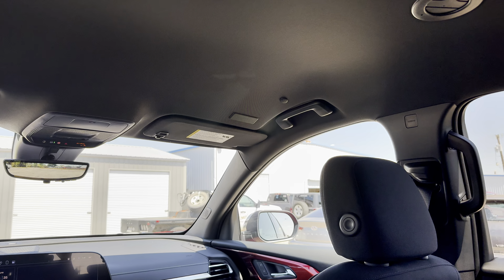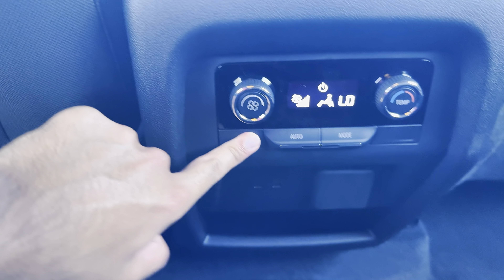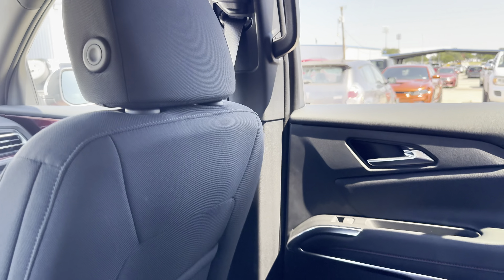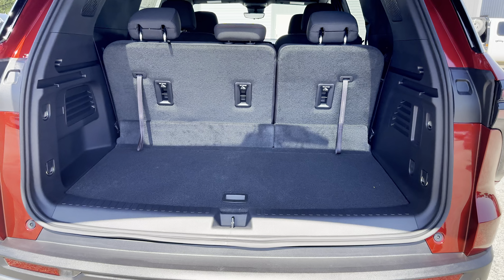Starting with the back, I have a decent amount of room — pretty similar to the RS in terms of features, except we do not have the sunroof, though I believe it's available but not standard. We also have rear climate controls. There are no heated rear seats, which we get in other trims. The air vents are over here. One change I noticed is that in the RS trim you have different air vents on the side instead of the middle. Other than that, it's pretty similar to the RS and other trims. The trunk has a decent amount of room with more storage.